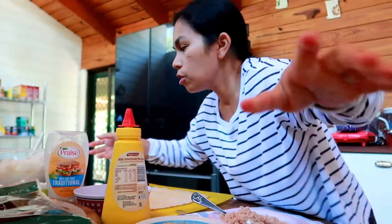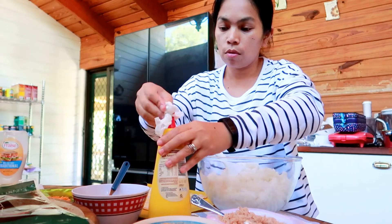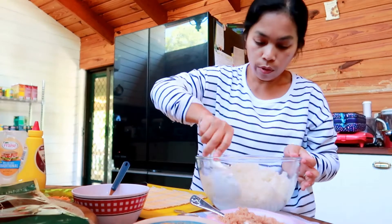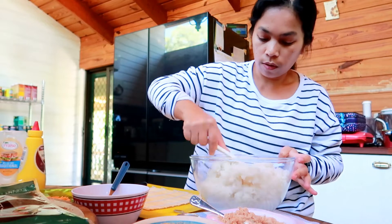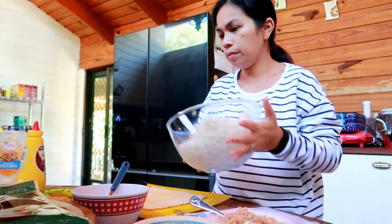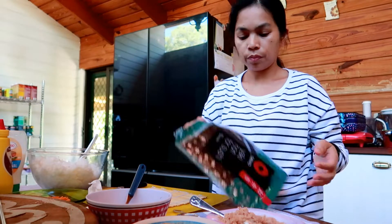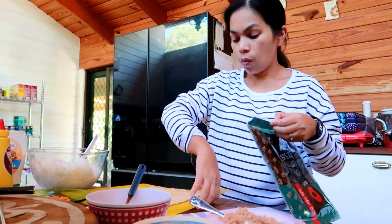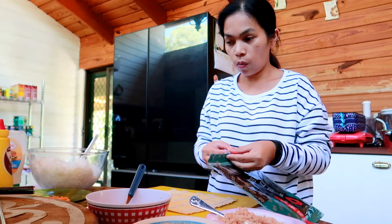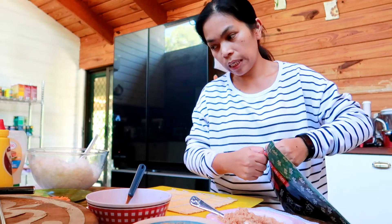Let's check the rice. It's still warm but let's try one sheet and see. The kids are hungry so we need to hurry. We can do it - just one sheet first. Before cutting, you need warm or hot water for the knife gadget to dip in hot water so the knife doesn't stick to the sushi when cutting.